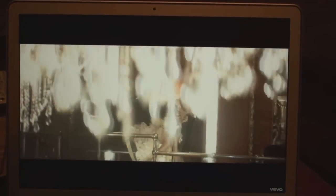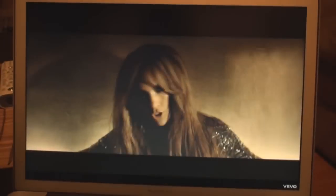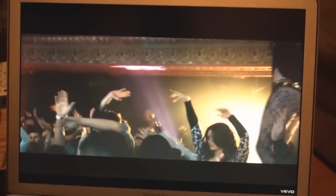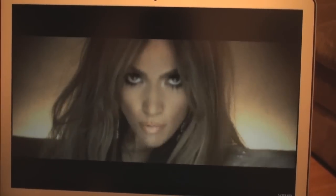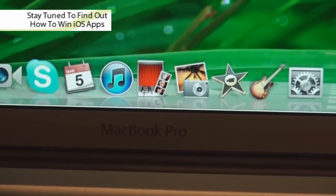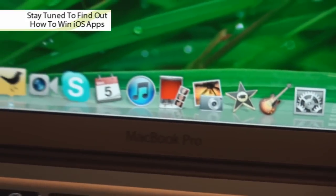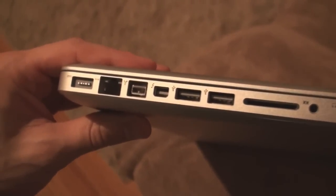The high-resolution anti-glare screen looks really good. Here you can see a music video streaming off YouTube in 1080p and the quality is really nice. You really have to get a hands-on look in the store or when you order it yourself. As you can see, there's no glass-like reflection — just a slight blurry glare — so it keeps things looking really good. The icons are super sharp.